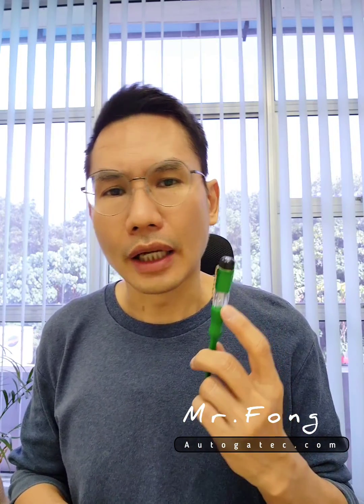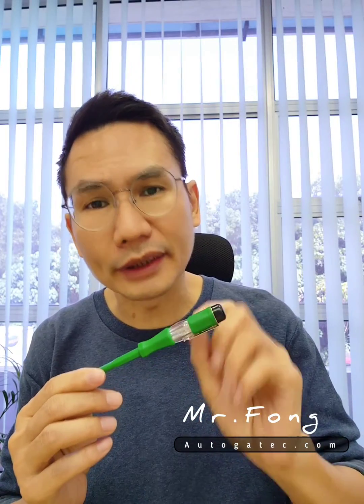Good day everyone. Today I want to share how to use a test pen. Recently I went to the electric shop near my office and I saw an older man who kept complaining — he was using the test pen but he couldn't see the light. He thought the light was spoilt, so he kept changing and testing it.